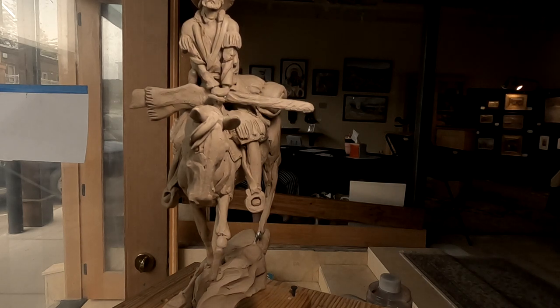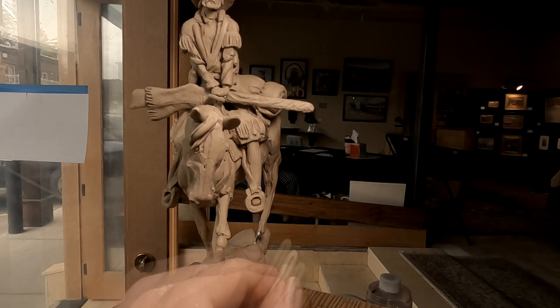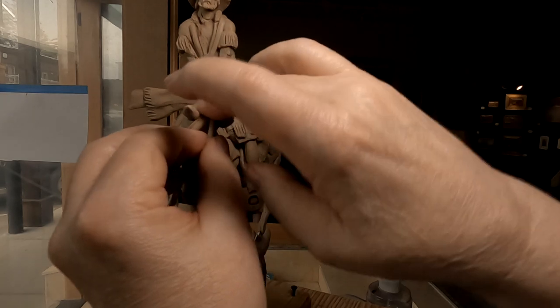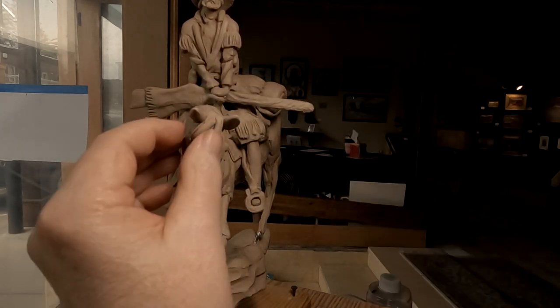I'm just experimenting with the hair right now. I may take it all off and try it again, but I just want to try something out here and see what it's going to look like before I go any further.